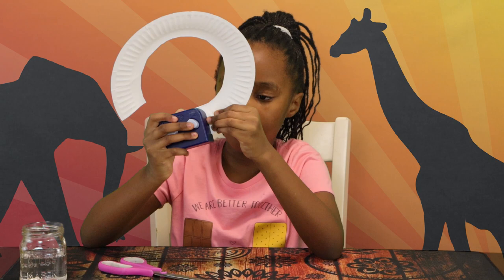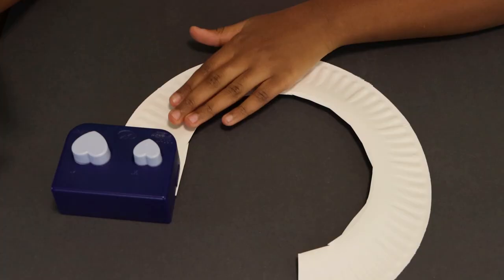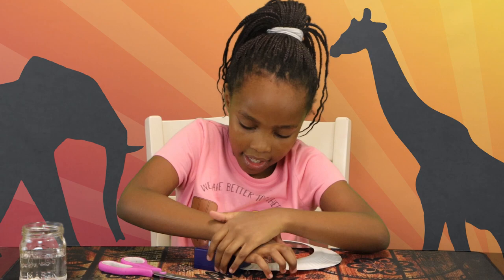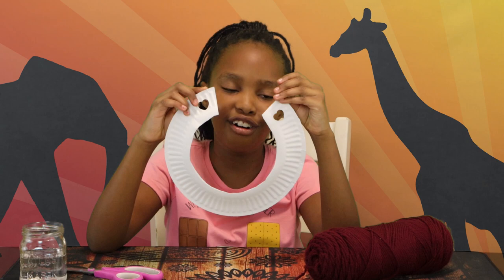The next step is to take the hole puncher and make a hole in it. There's our first punch. Now we're just gonna do the other one. This might be a little hard, so you might want to ask a parent. I've got my two holes over here — or hearts.